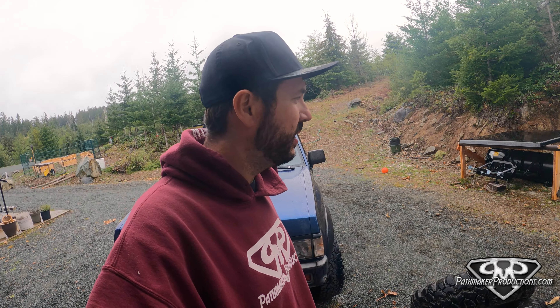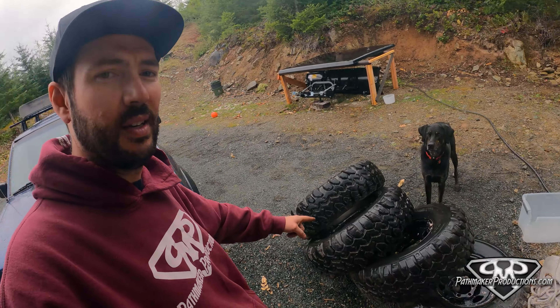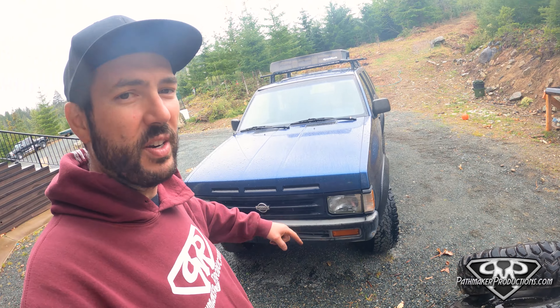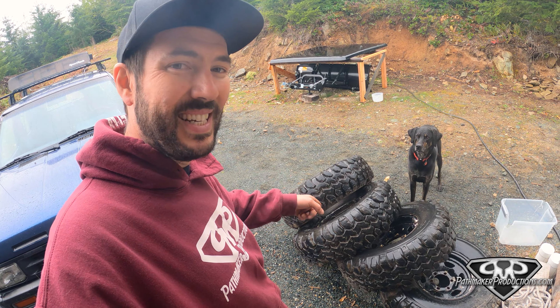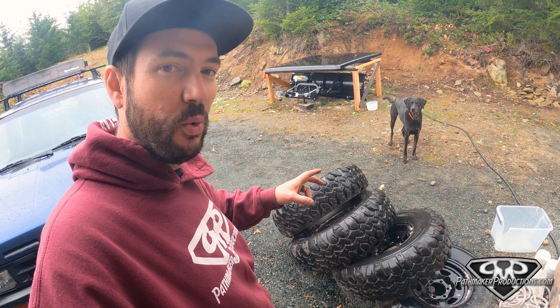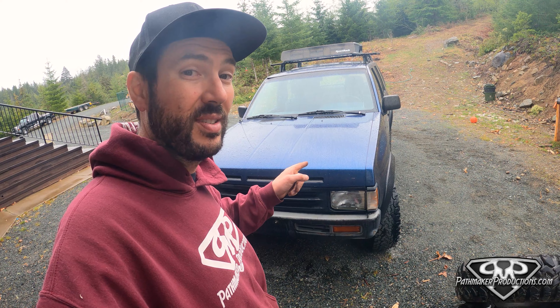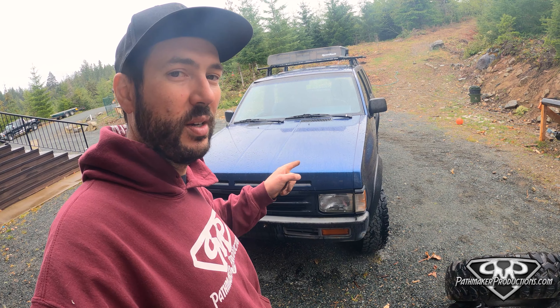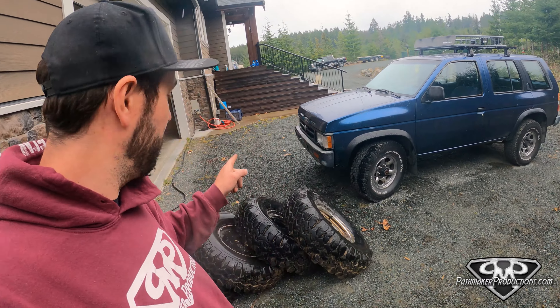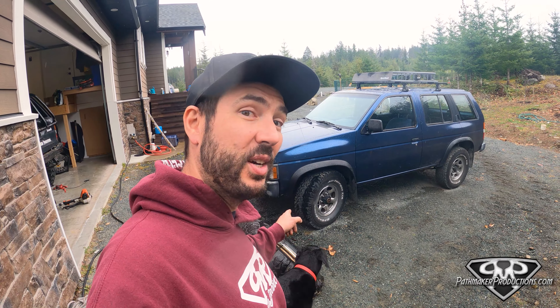In typical dumbass fashion, I picked the first day in two weeks that it's rained to start working on this thing. It's time to look into putting these tires on the Jeep finder. These are 34 by 10 and a half inch Super Swamper TSLs — tall and skinny, which is the secret to putting big tires on a WD21 Nissan Pathfinder. This is a 1995, and they're all the same from 1987 through 1995. You can put these tires on with practically no lift, which is the plan.